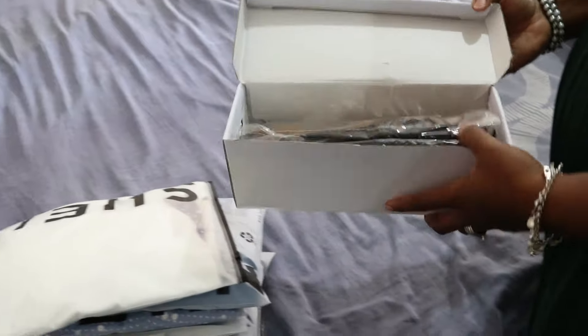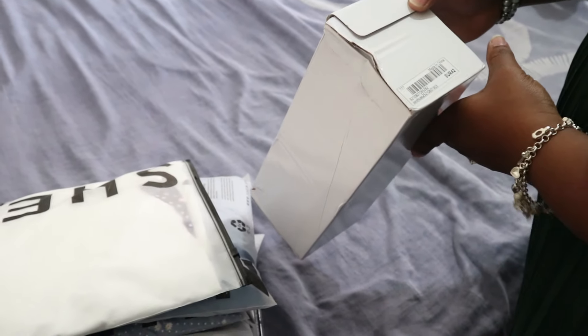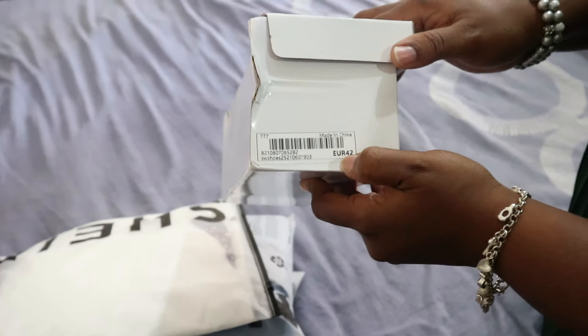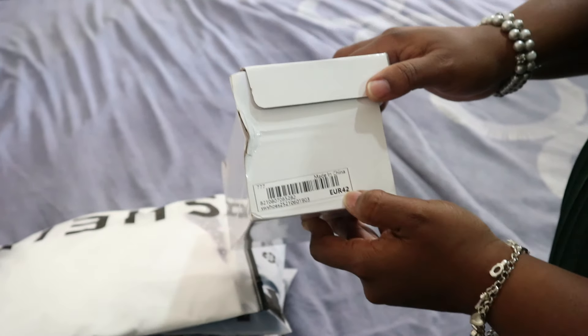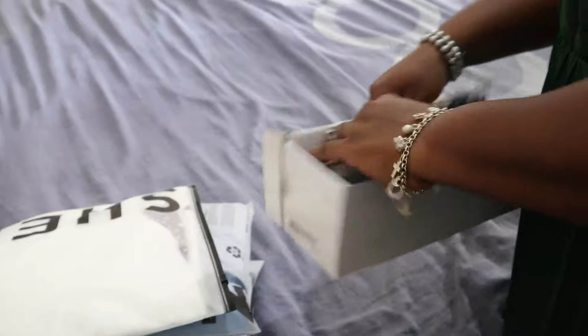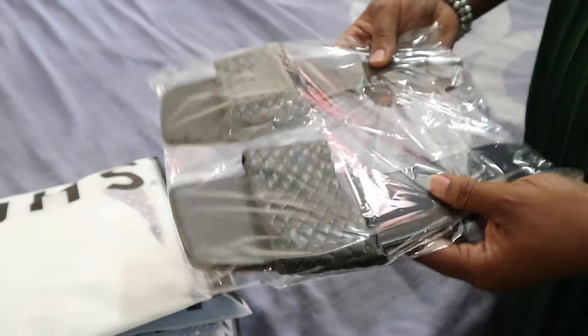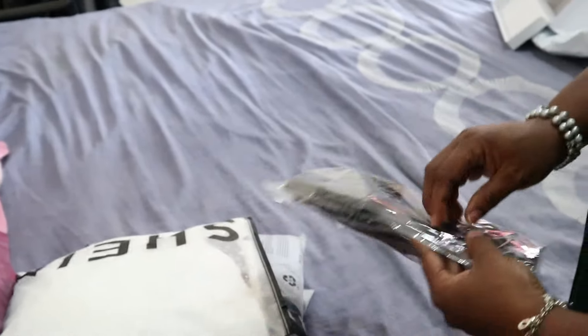So I got a pair of sandals here — let's unbox the sandals first. I got size 42, which I think is a Euro 42, UK 7.5 or UK size 8, one of those. It comes in a nice box as you can see.